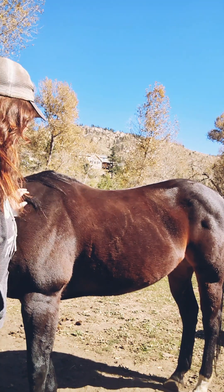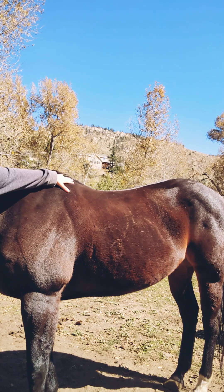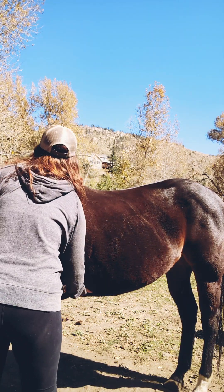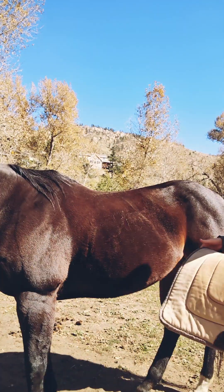Hi everyone, thank you so much for tuning in. This video is gonna be about how to saddle your horse with a Western saddle. Before anything, you want to make sure you groom them really well where the saddle will be touching, which is on their back where the saddle pad is and under their tummy where the cinch tightens.